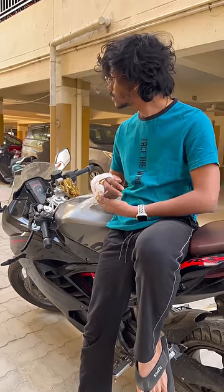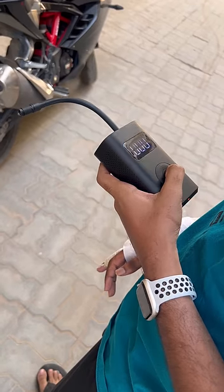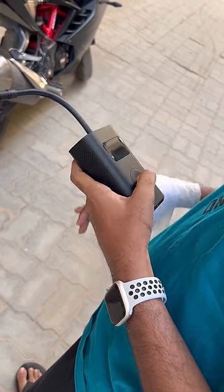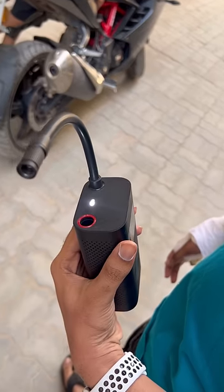But in this shop, we have a special device here. This is the Xiaomi VARI Electrical Portable Tire Inflator.